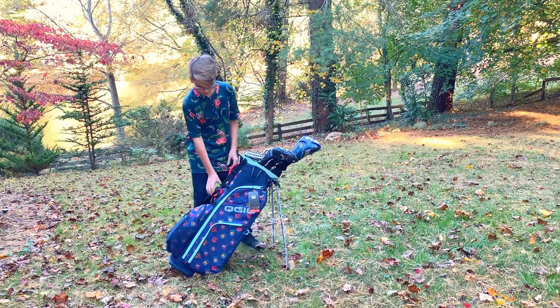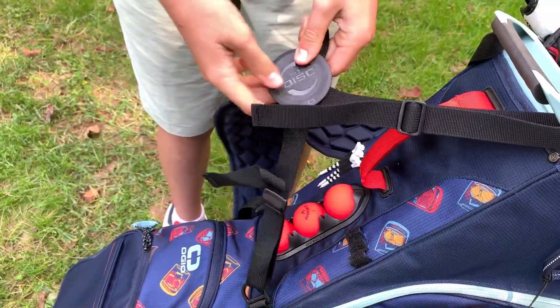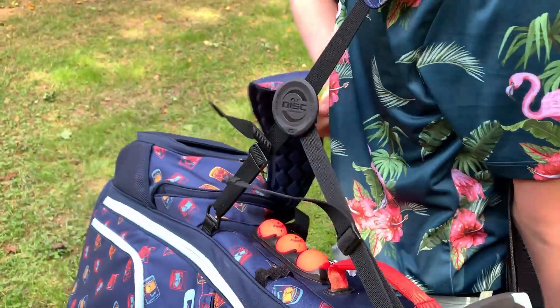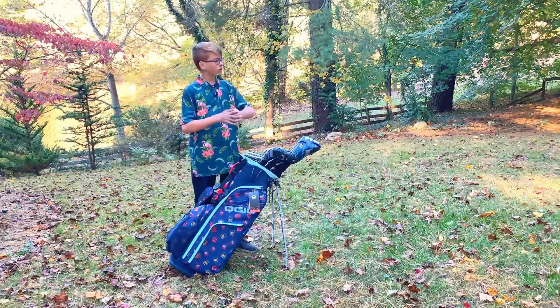Another good thing is what they call Fit Disc technology. It's got this little disc that will adjust when you pick up the bag to fit your body when you put it on.